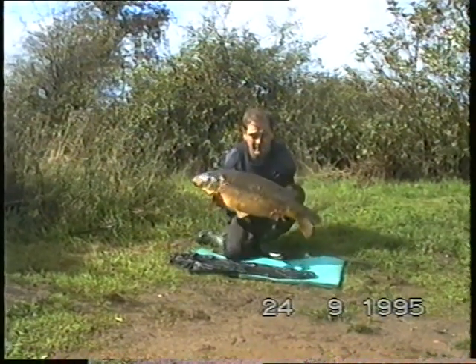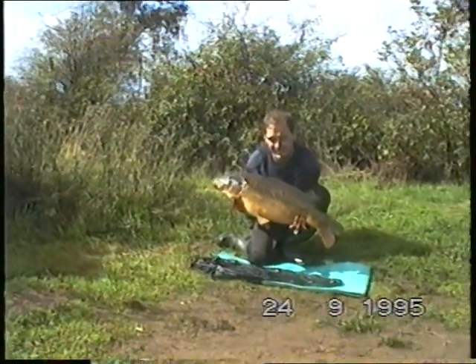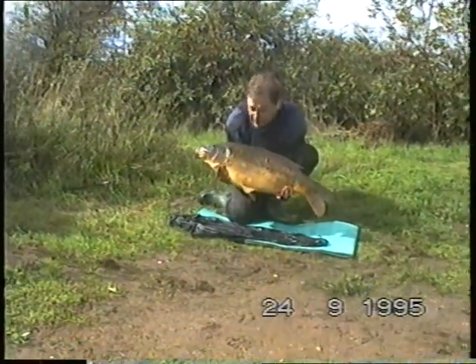Okay, that'll do. Yeah, thanks, mate. Yeah, there's a cracker, Paul. Okay, mate, I'm going to put him back in there. You can stand by if you want, Sean.